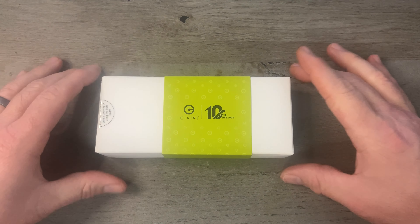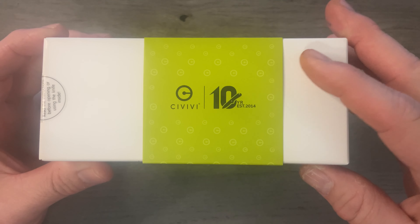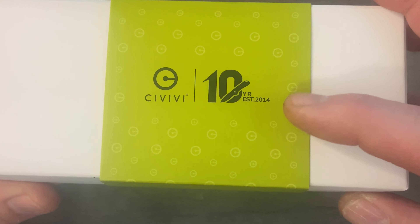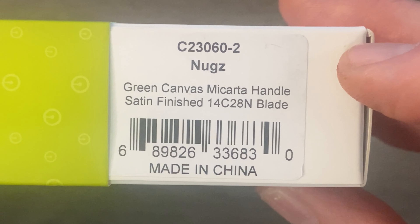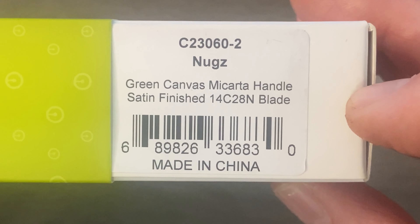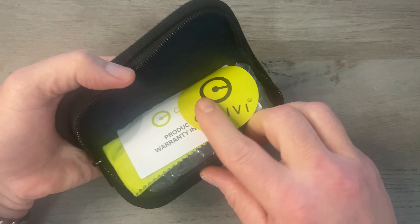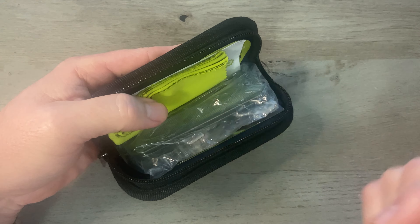So without further ado, let's get this camera turned around and take a closer look. The Civivi Nugs comes in this Civivi box — this one was released middle of July so it hasn't been out that long. It's got a little Civivi sleeve, 10-year anniversary, established 2014. On the side of the box we've got some information about our knife: green canvas Micarta handle, satin finish blade, 14C28N blade steel. When you open the box the knife comes in this little pouch with all sorts of various accoutrements.